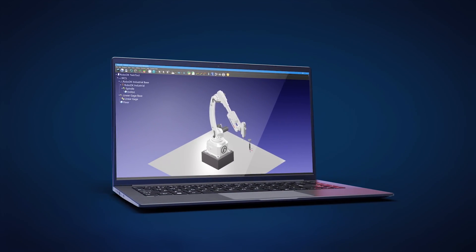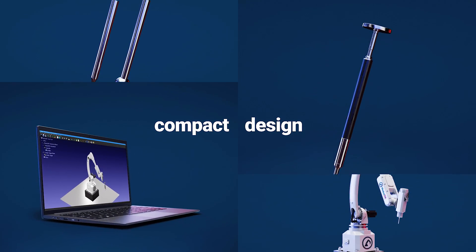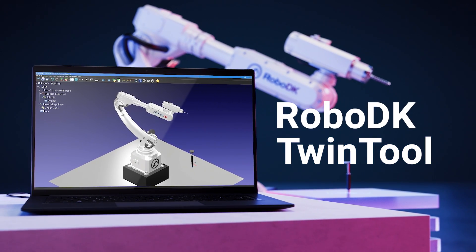Twin-Tool can be installed in just a few minutes. The compact design of the sensor allows you to maximize the usable robot workspace. RoboDK Twin-Tool — rethinking tool calibration.